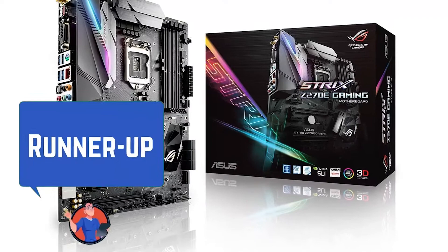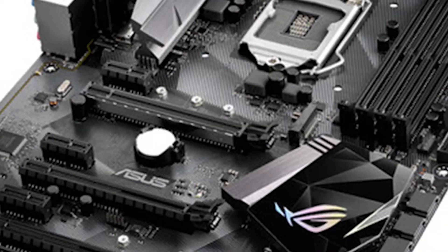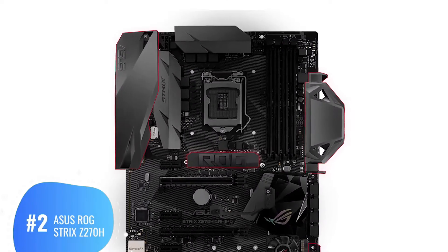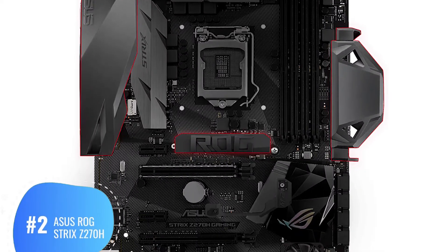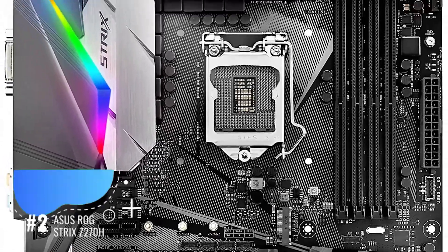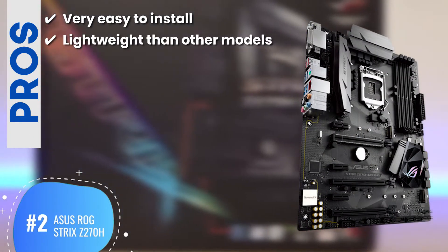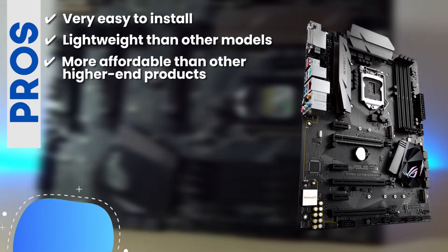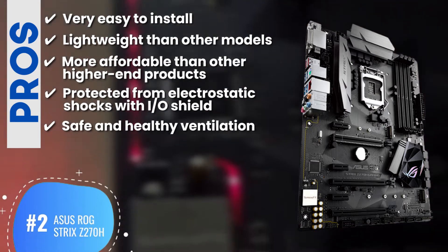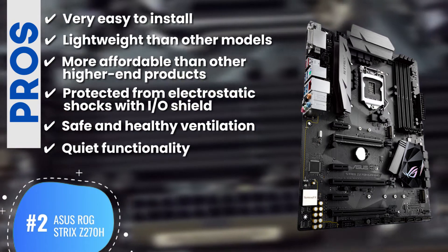Next, we have our runner-up: the Asus Republic of Gamers Strix Z270H. If you have a relatively tighter budget and don't want to spend more than $500 on a motherboard, then this product will work really well for you. Buyers were highly impressed and happy with its look and feel, and commented positively on the LED lighting. Its pros are: reported to be very easy to install, lighter weight than many other models, more affordable than some higher-end products, IOSHIELD ensures protection against electrostatic shocks, safe and healthy ventilation keeps the motherboard cool, and well-built ventilation with advanced technology ensures quiet functionality.